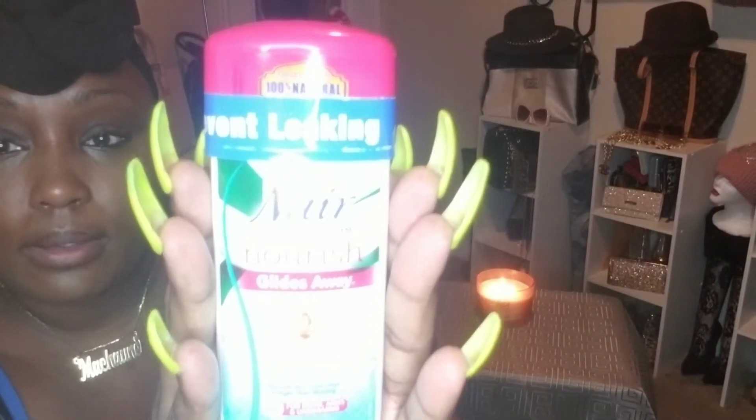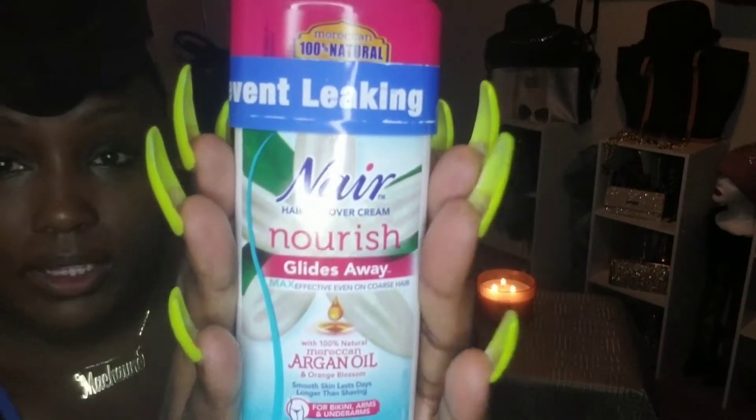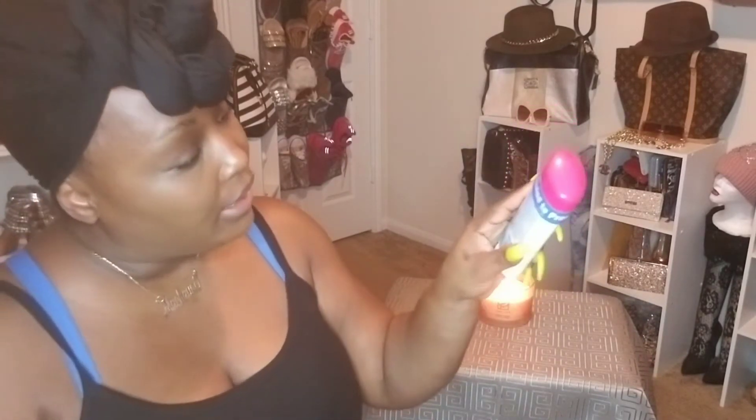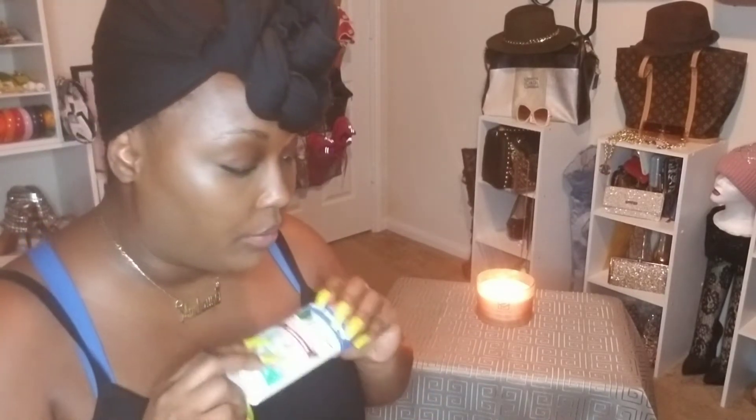Also, this is something I've never used, which is a Nair hair removal for the bikini area. They say you glide it on the bikini area, leave for three minutes, and then wipe off — just something to expedite the shaving process. If you've used this, please feel free to leave in the comments how it works, because this is something very new to me.